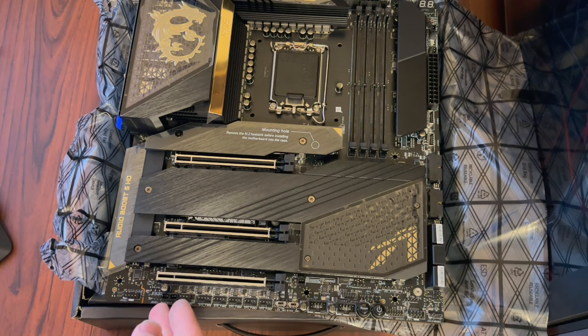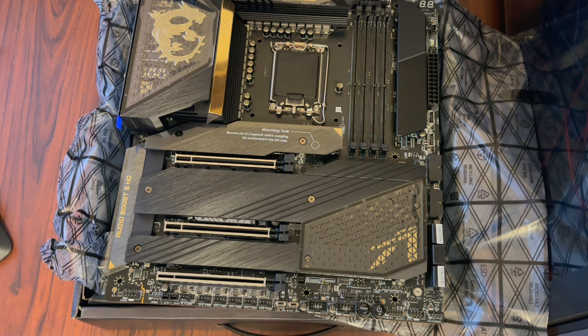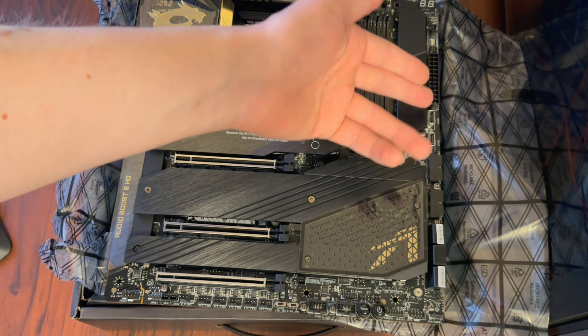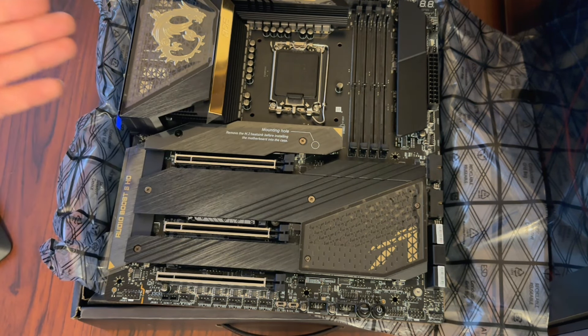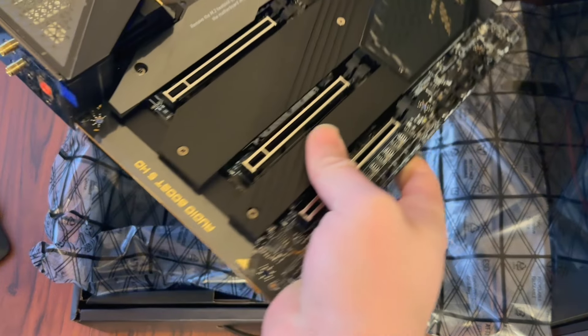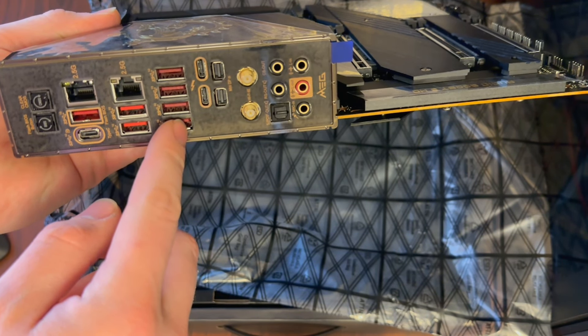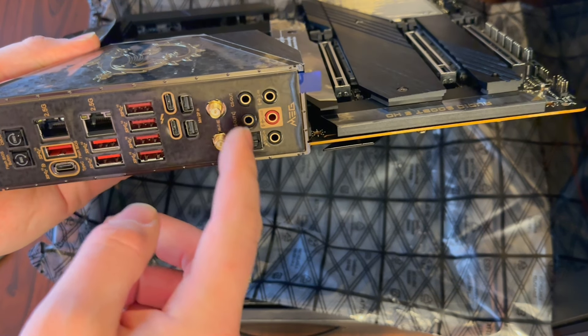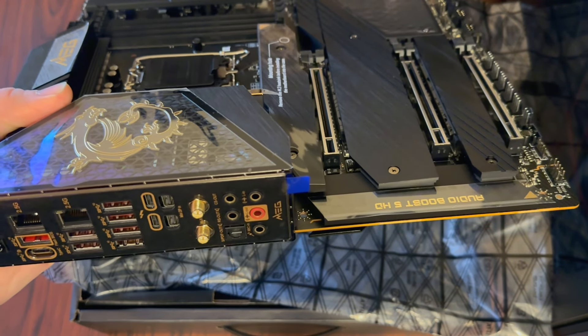It's also got all the different lighting functions — both 12-volt RGB as well as 5-volt ARGB, which is what I'll be using with my AlphaCool fans and probably other RGB products eventually, just so I can match everything. It has every connection I could ever want with USB-C connectors, USB 2.0 and 3.0 headers, and all USB 3.2 ports. It also has Wi-Fi, although I'll probably not use that since I'm going to have this hardwired — my router is about 5 feet on the other side of my desk.